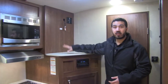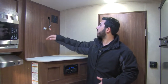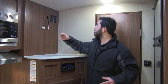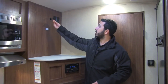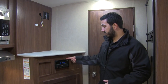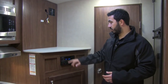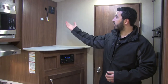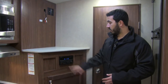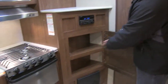This is the entertainment area where your TV mounts — you can use a swing arm to turn it toward the bed or toward the u-shaped dinette. It's connected to the multimedia center right here, which functions as a radio and DVD player, so you can pop a DVD in and hook it into the TV. You'll have several speaker zones both inside and outside, plus additional storage here.